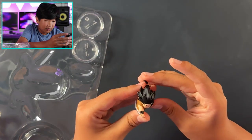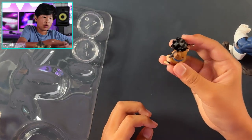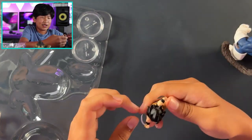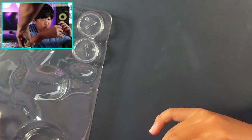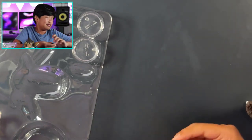Now we have some of the smaller figures. This is Yajirobe with his sword — pretty cool. I think this is where he was cutting off Vegeta's tail. The sword has a pretty good paint job and overall the figure itself is nice.